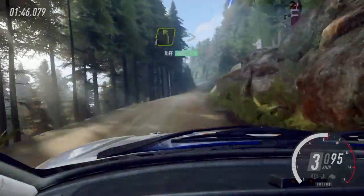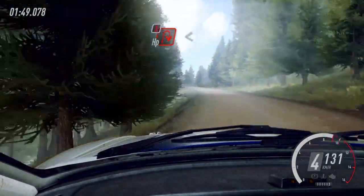4 left long, tightens, into caution here, big right, extra long, open, 6, extra long.